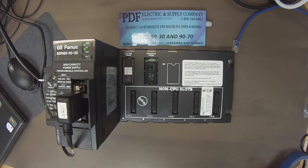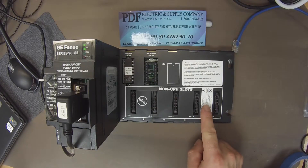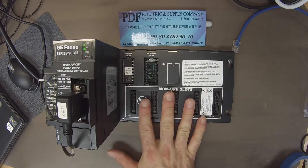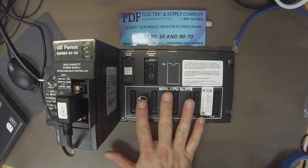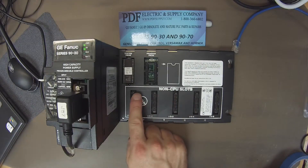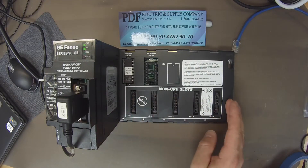Hello and welcome to PDFsupply.com. Today we're going to be testing an IC693CPU311. This module's description would be a five slot rack with an embedded CPU, so it's a CPU five slot rack.